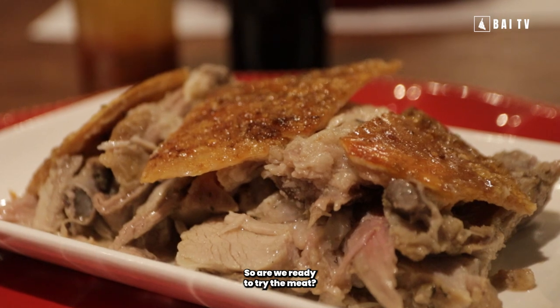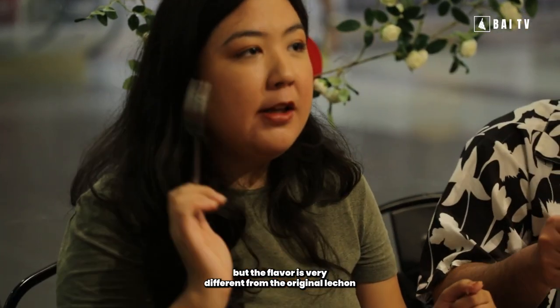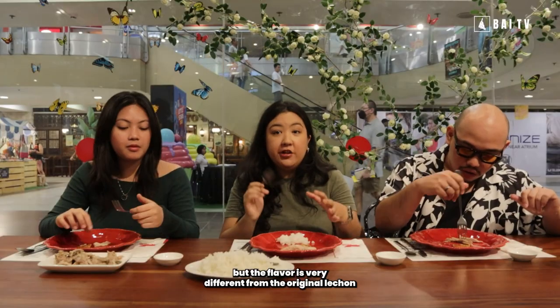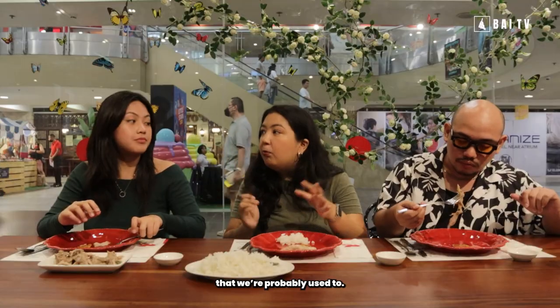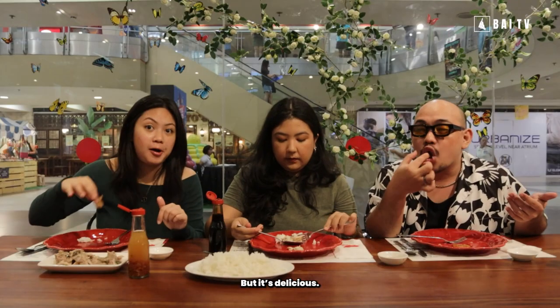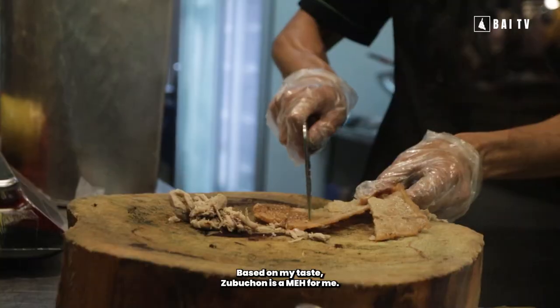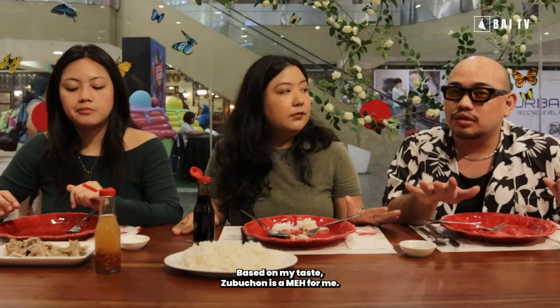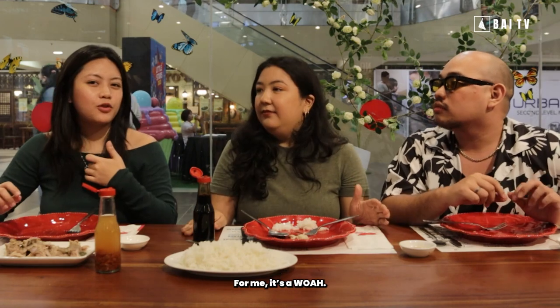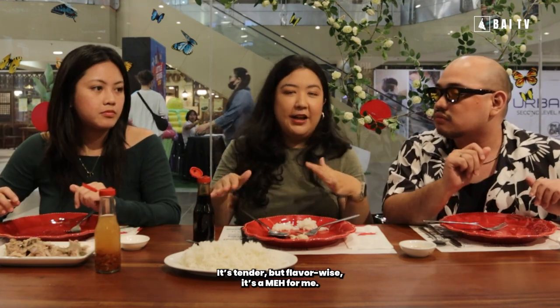So are we ready to try the meat? It's a bit spicy, a bit tender, it's juicy. But the timpla is very different from the original lechon that we're probably not used to — it's like oven-roasted pork to me. It's yummy. So Zubuchon — is it a meh or a woe? Based on my taste, Zubuchon is a meh to meh. Ako for me, it's a woe, but tender — flavor-wise, meh siya.